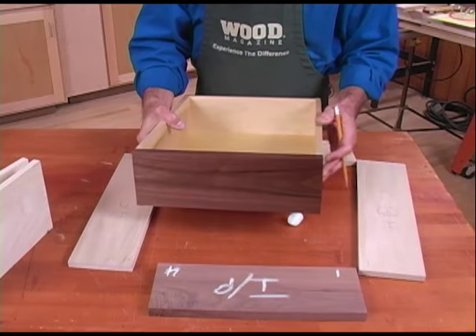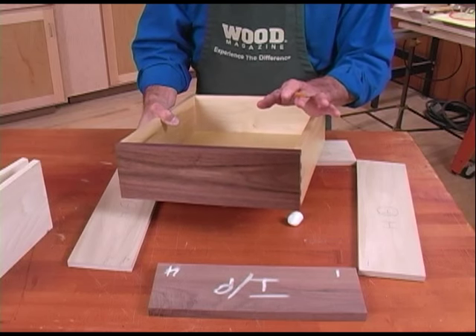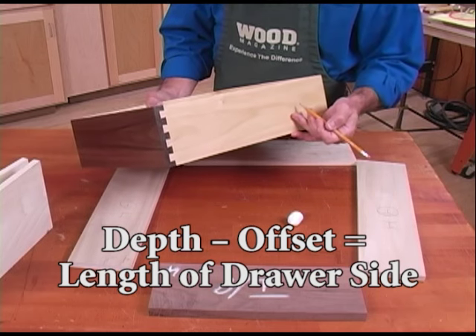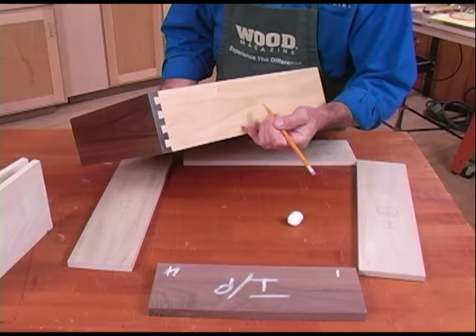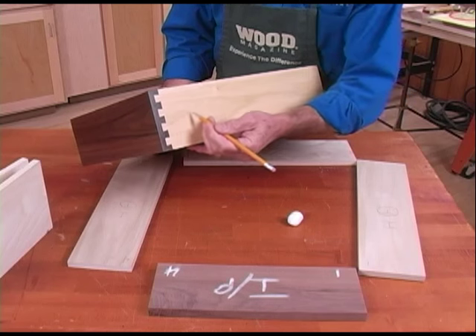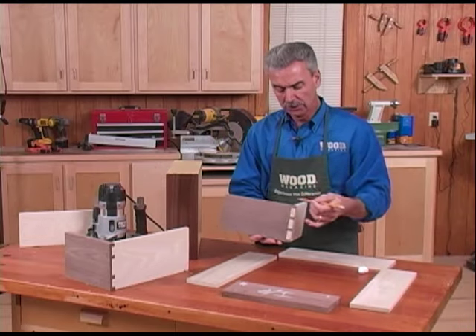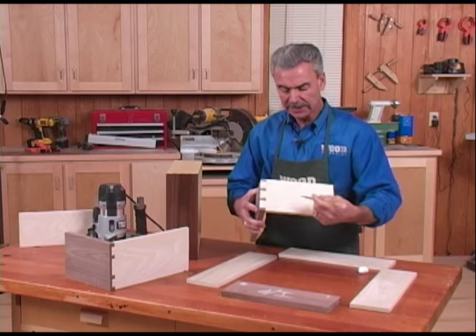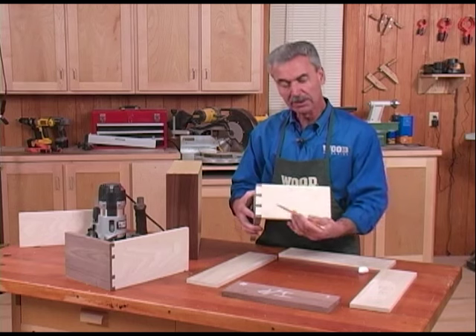When cutting the front and sides to length, the length of the front of this drawer should match the length of the drawer box opening. For the sides, the length should match the depth of the drawer box opening minus the offset. So if the drawer box opening is 20 inches deep, we want the drawer side to be 19 and 5/8 plus the 3/8 offset, so the total length is 20 inches. For through dovetails, since there is no offset, the side can simply equal the depth of that drawer opening.